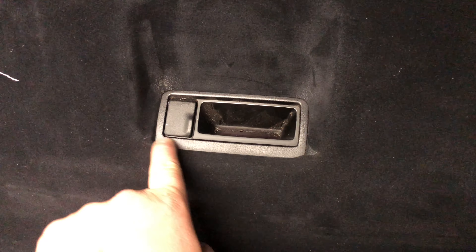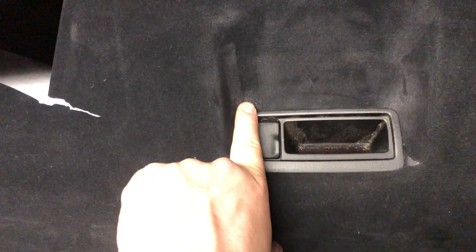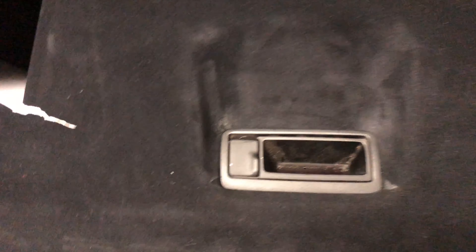It tore a little bit in the corners while we were tucking it, and it also stretched the material. But we'll finish up the bottom half.